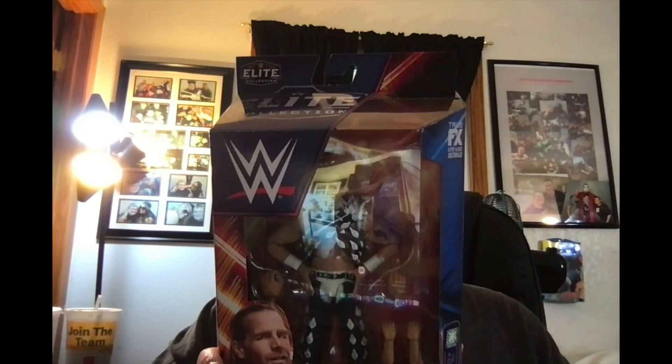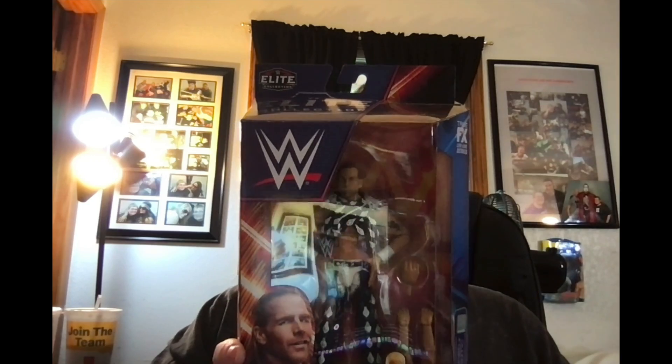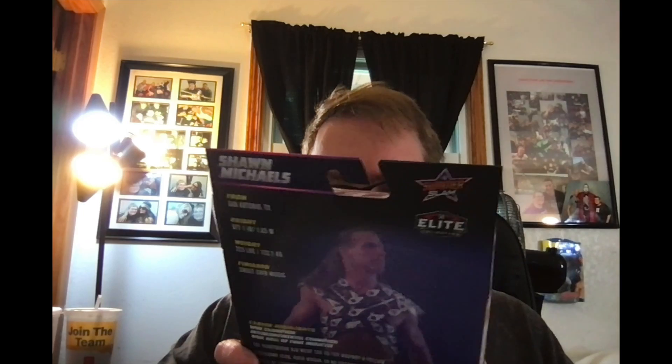Now let's look at Shawn Michaels again — I love this figure. This is from Summer Slam '05. I think they're all from Summer Slam '05 except for Sensational Sherri. So now we've got two Shawn Michaels, which is really cool, and they're from around the same time. It comes with Build-a-Figure Dominic Mysterio — it's got his little baby arms in there.